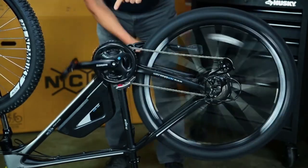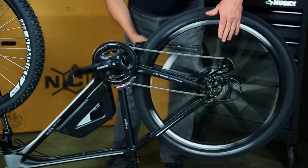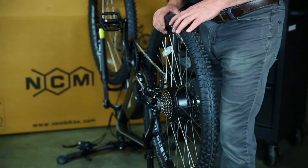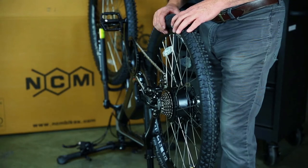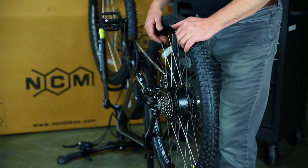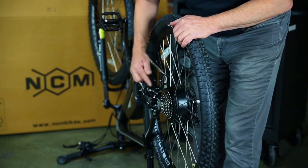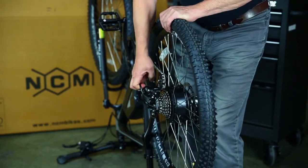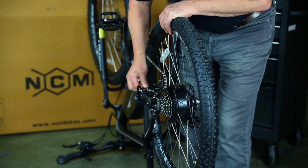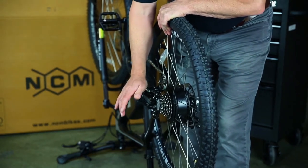Pedals are installed. Now we'll shift to the middle chain ring in the front and the smallest cog in the back, which is high gear — seventh gear on this bike, or eighth on some models. There's a critical observation: if the derailleur guard is bent into the derailleur, it's quite malleable — you can literally just grab it and bend it away from the power cable or the derailleur body itself.